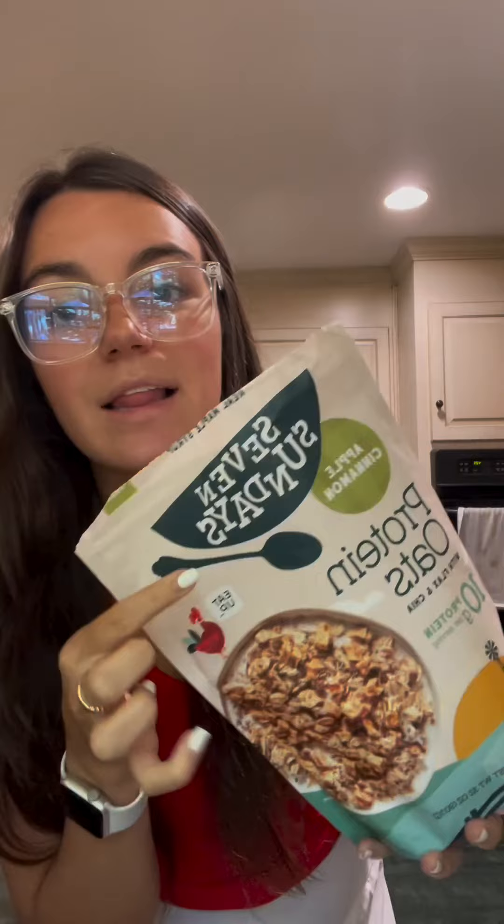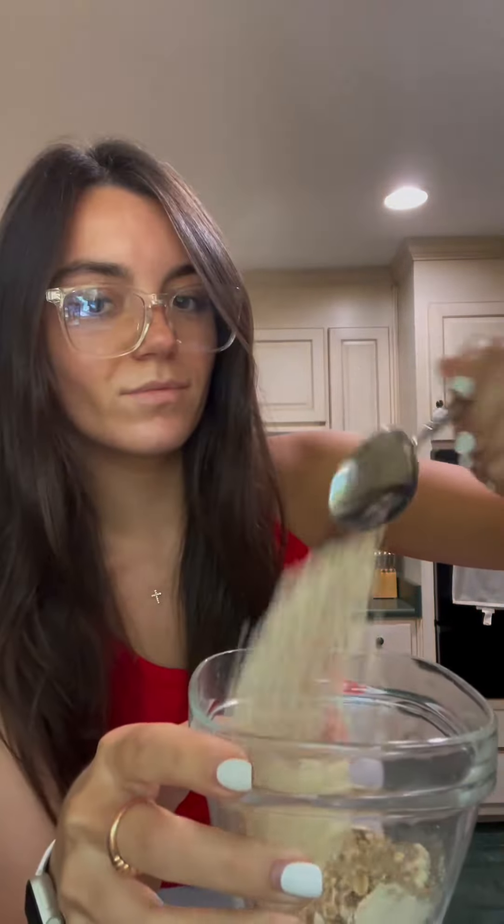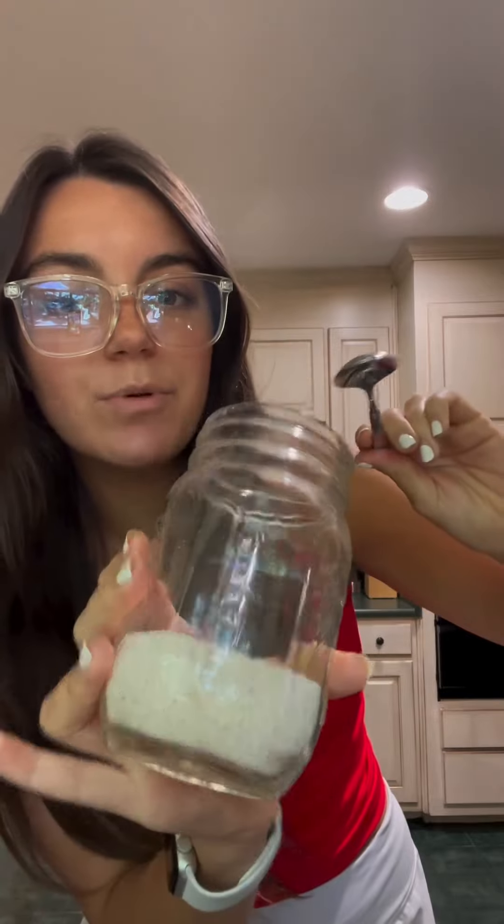I'm going to use some oats — I love these by Seven Sundays, but I only have about two tablespoons left, so I'll use what's left and add some quick cook oats to make up the difference. I'm also adding a tablespoon of oat flour because I want more of a pudding texture rather than an overnight oats texture.